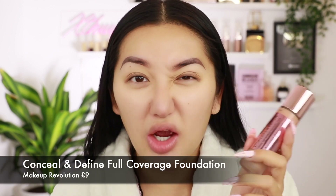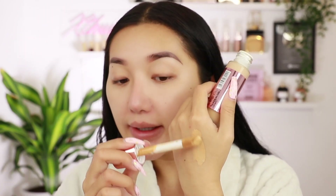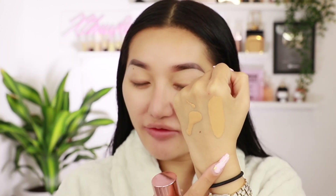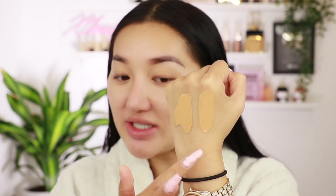Okay so I wasn't sure what foundation to go for. They have one called Conceal and Define — I think this one kind of went viral on the internet. Everyone was raving about this foundation. And then they recently brought out the Conceal and Hydrate Radiance Foundation. I'm going to pump both onto my hand and we'll see what texture I prefer. I'm going to try out the shade 9.5. The Conceal and Define is a full coverage foundation, which sounds good. It's a little bit dark for me though. And then with the Conceal and Hydrate, this is medium to full coverage, also in shade 9.5, and this one has a pump. This one is a lot more runny. Both are in shade 9.5 and they're very similar in colour.